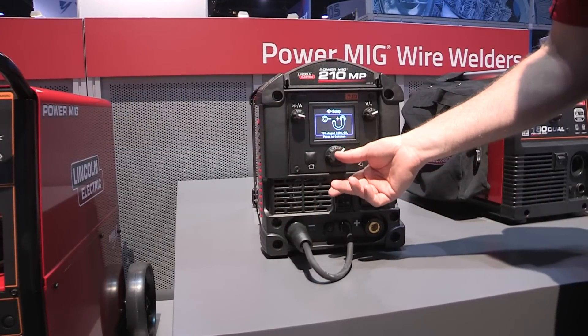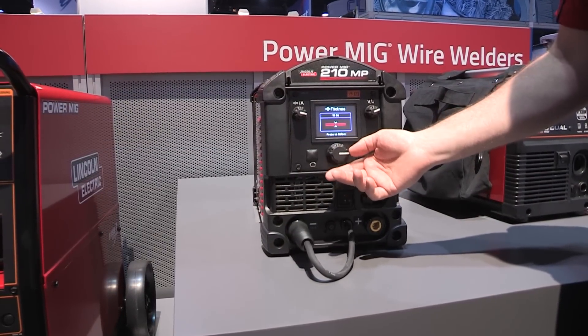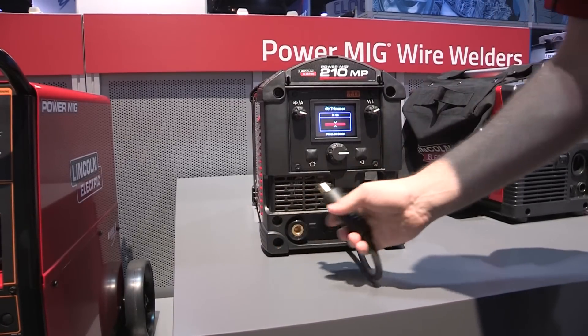Large push and turn knobs give you easy access and control with gloves, and simple polarity change on the front of the machine makes changing polarity a breeze.